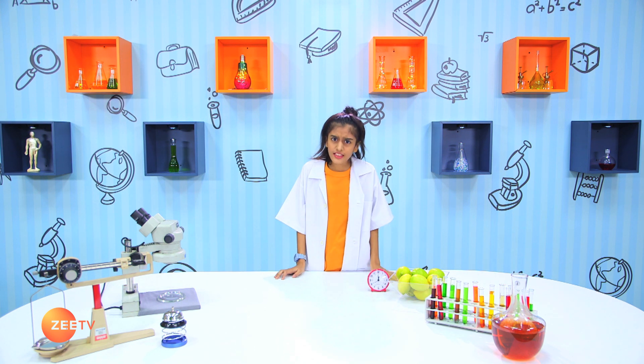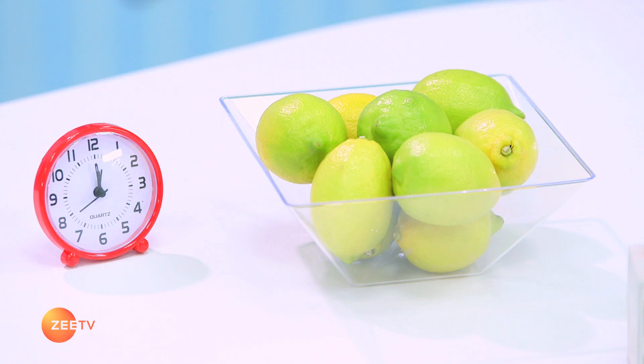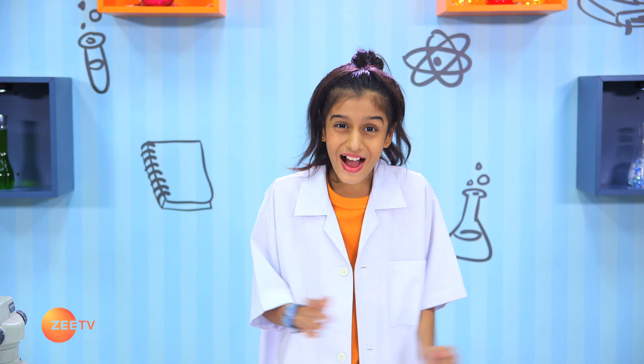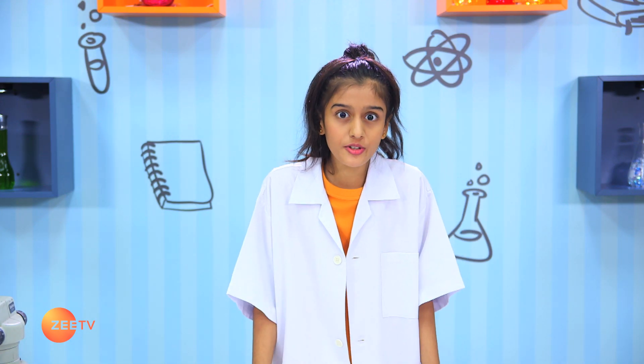Oh no, I think the clock is spoiled. I guess even the clock is sad that it's our last episode. I have an idea — why don't we try to fix the clock?